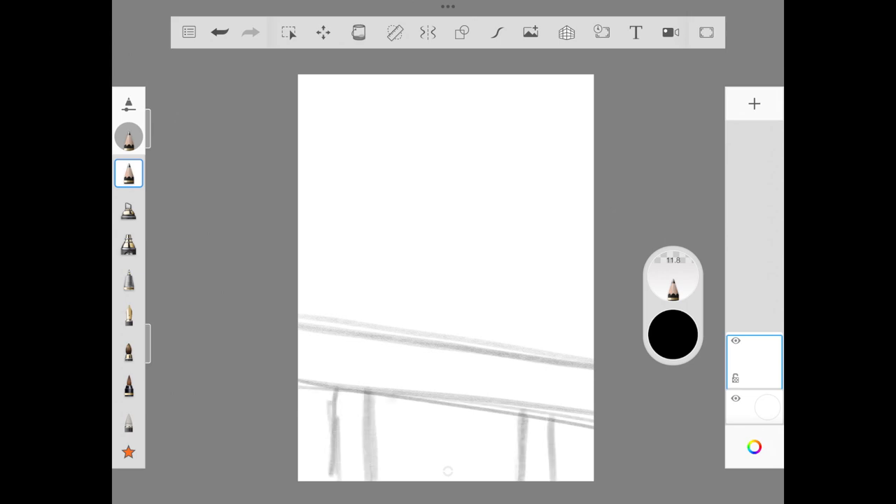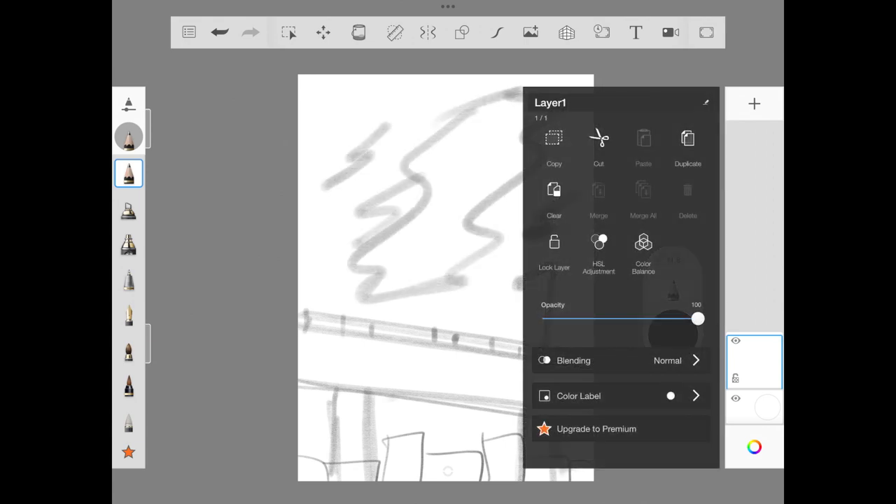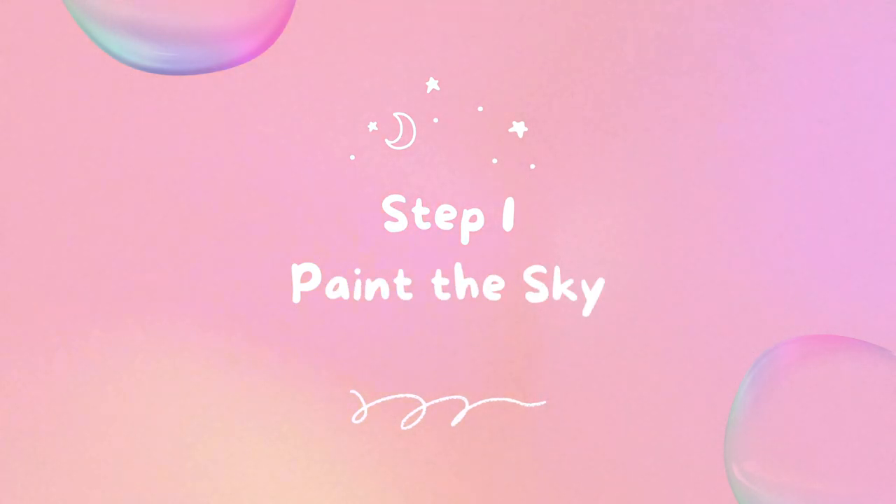I'm starting off with a rough sketch using the primary pencil, because we are just going to add a building, a bridge, a fluffy cloud, and a street lamp. I want to have that perspective before adding color, so after doing the rough sketch I reduced the opacity.